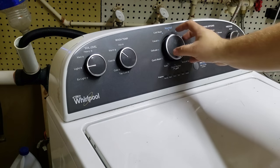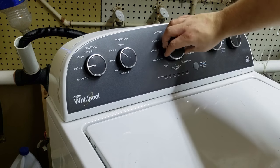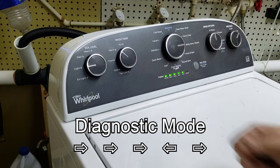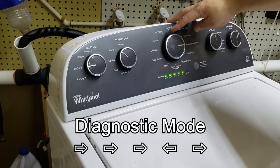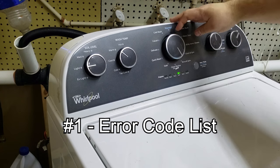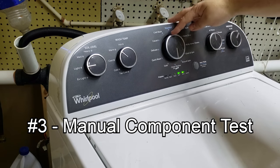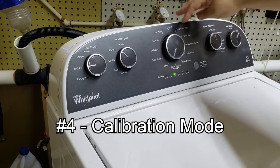With the striker in place, we're going to put the unit into diagnostics by spinning the dial counter-clockwise at least one full turn. From there, the knob needs to be turned right three times, left once, then right one last time. If you get five green lights flashing in parallel, you've entered diagnostics properly. Now we can go through the various settings and find the tests we want to run today — namely the auto test and calibration. Here's the entire list of modes for this washer and many other Whirlpool, Amana, or Maytag washers.